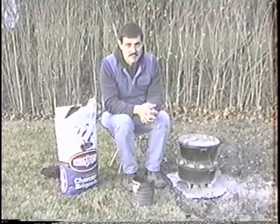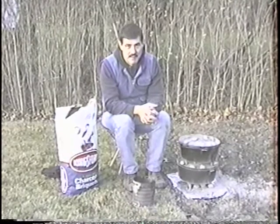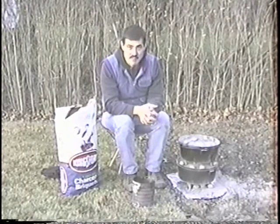This is November 24th, 1993. It's Happy Turkey Day, and I'm making a turkey in a Dutch oven, as you saw just a second ago.